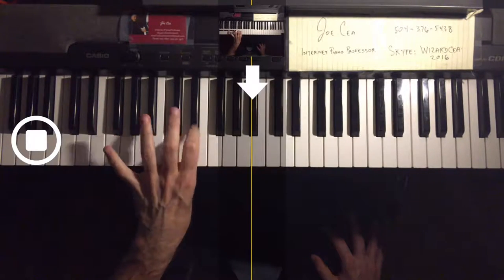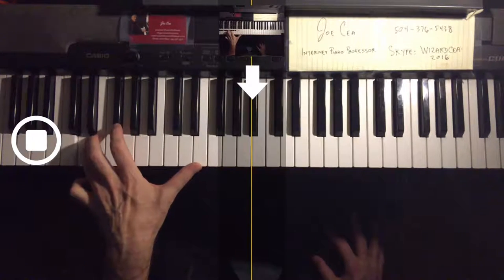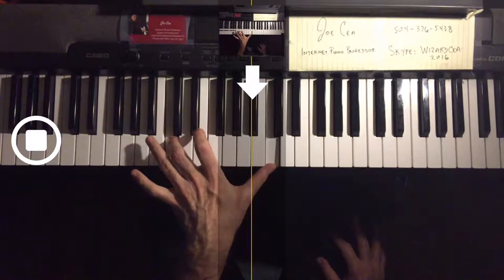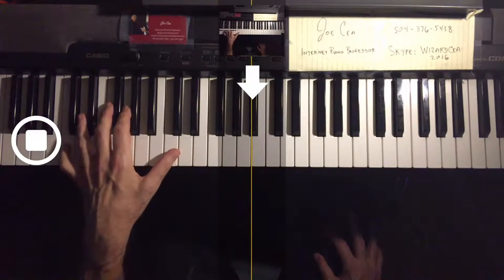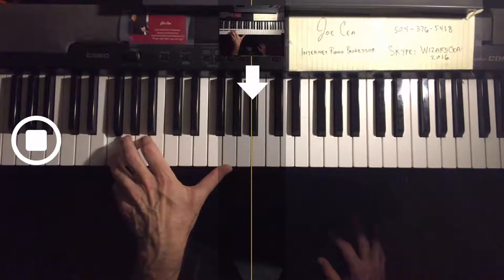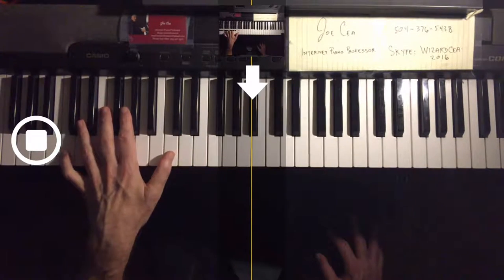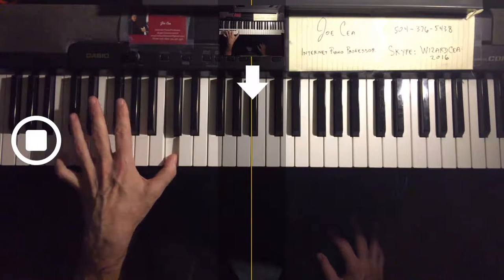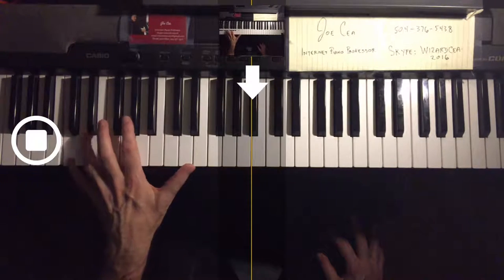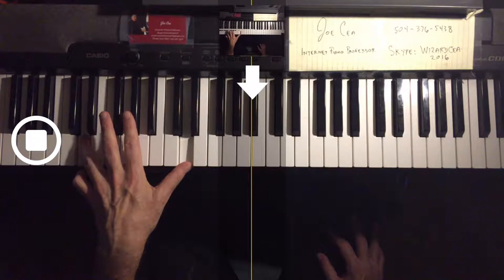We start with the pinky on that low C and the thumb on the C. We're going to use the thumb on all the top notes, so you can't really make both voices legato. We're going to make the bottom — the lower note — legato. You have the pinky and the thumb on the C, then we go to the fourth finger on the D and the thumb on the D.